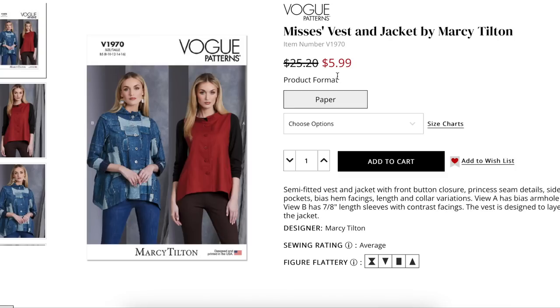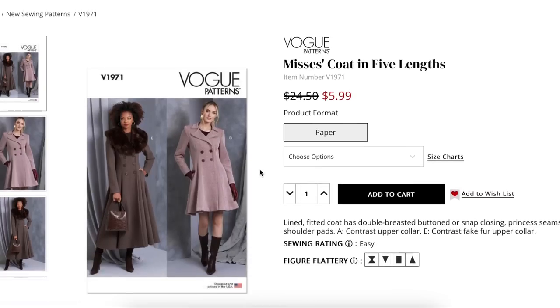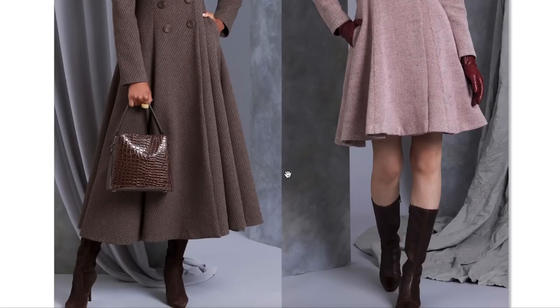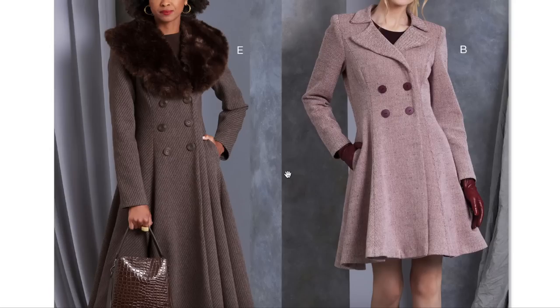Next up, we have a coat in five lengths — a lined fitted coat with double-breasted button or snap closing, princess seams, and shoulder pads. View A has a contrast upper collar and View E has a contrast faux fur upper collar. I'm getting like 1930s–40s vibes from this, maybe even 1800s. Something about this fit-and-flare, coat dress kind of silhouette is really sweet.